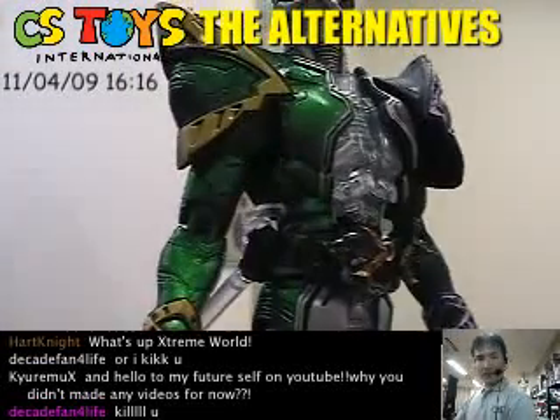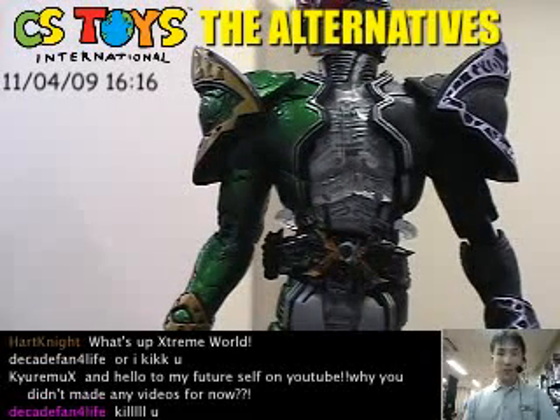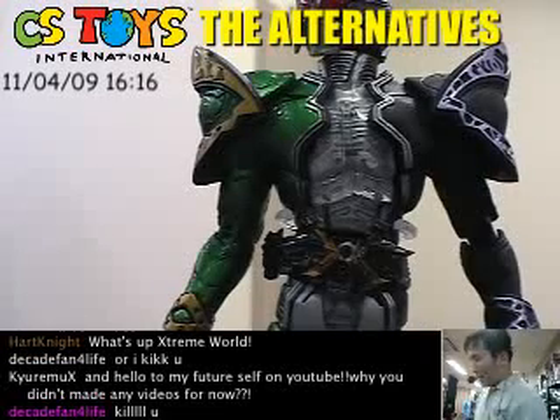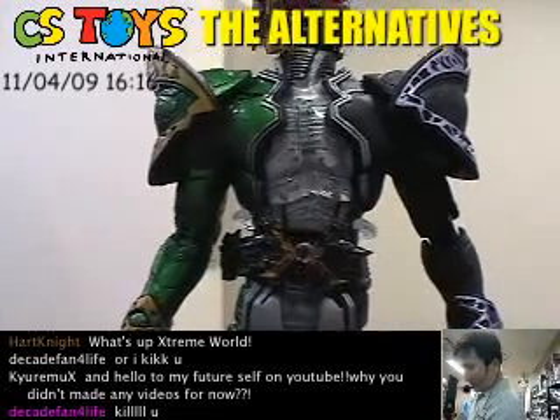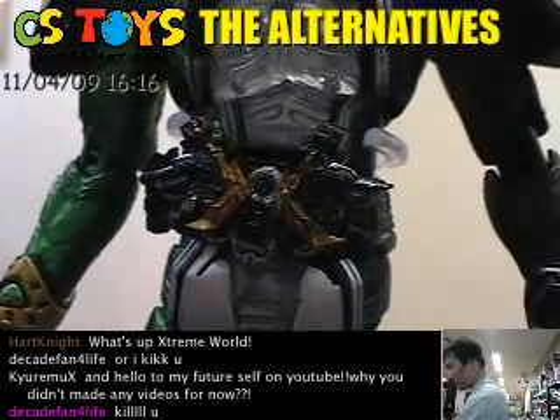Let's take a look at his belt. Earlier we showed the Double Driver — this is the normal style. But since this is the Cyclone Joker Extreme, it has the Xtreme memory as well.